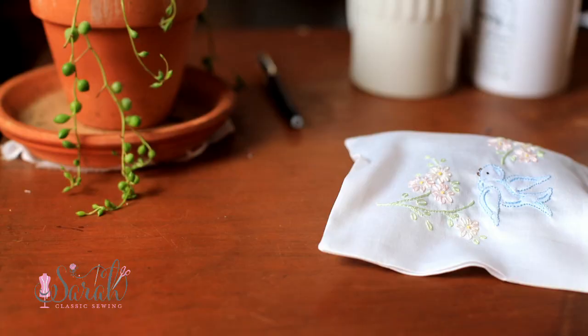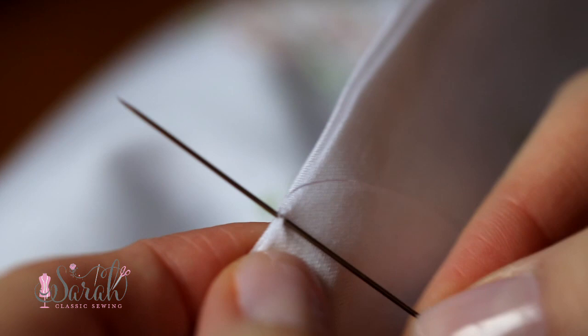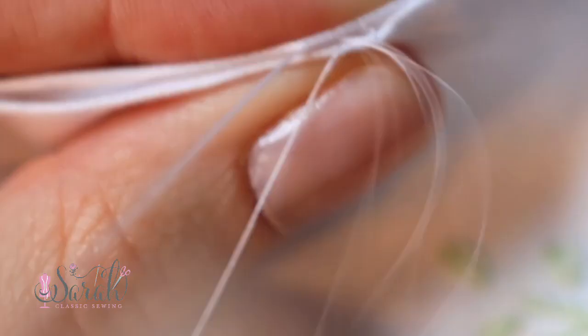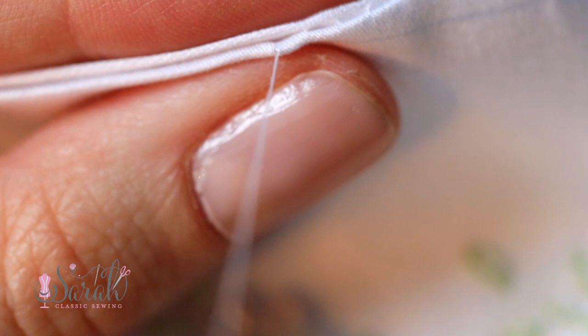From there, I used 50 weight DMC thread to hand sew the gap closed. I came up a little ways away from the start of the gap so my thread's tail would be hidden, then made a loop and went through that loop twice to tie on. Once my thread was secure, I used the ladder stitch to close the gap. This is an invisible stitch where you take a little bite, go straight up, then take another little bite and go straight down, continuing that process. The key is to keep the entry and exit points in line with each other — then when you pull your thread closed, it just disappears. I tie off using the same loop method, going around the loop twice and then sending my needle a little ways away to hide my tail.